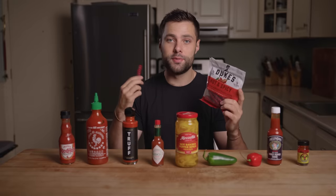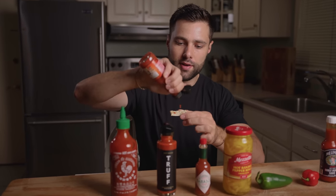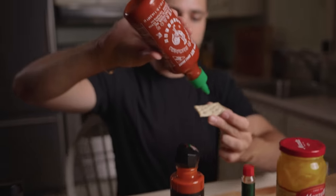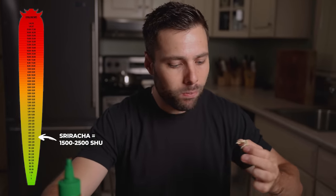Before we go any further, I figured it's only fair that I taste a few hot things so that you guys have an accurate understanding of where my spice tolerance is. Starting with some Duke's hot and spicy sausages — a little bit of a kick, but overall pretty mild. Next up, some Frank's Red Hot, clocking in at 450 Scoville. Very good. Next up, hot banana peppers — it's more vinegary than spicy. Not bad. Next up, Sriracha, clocking in at 1,000 to 2,500 Scoville. Still doing good.